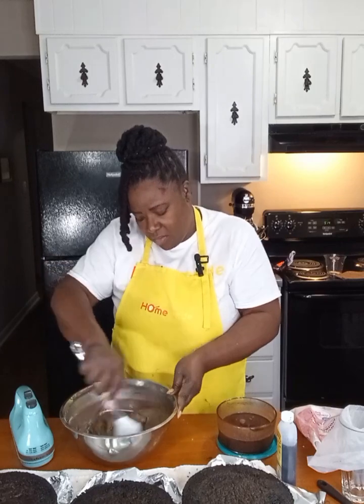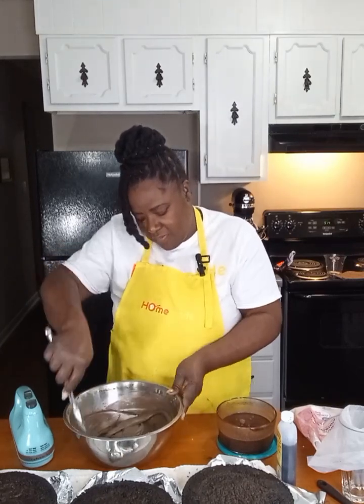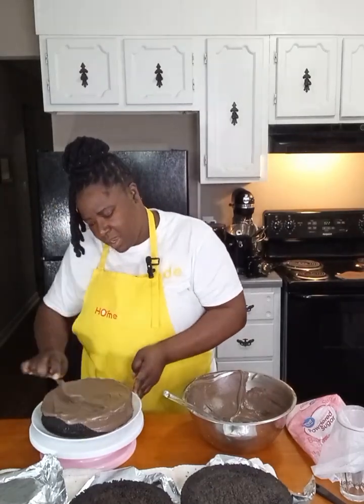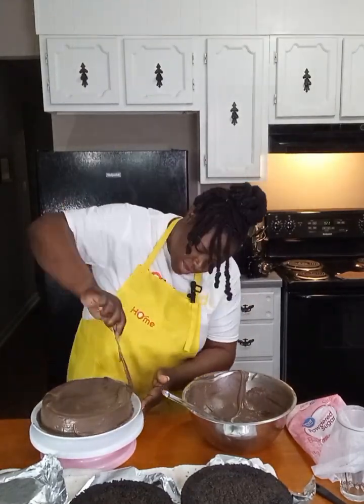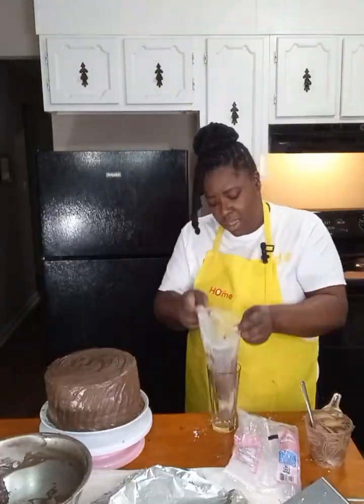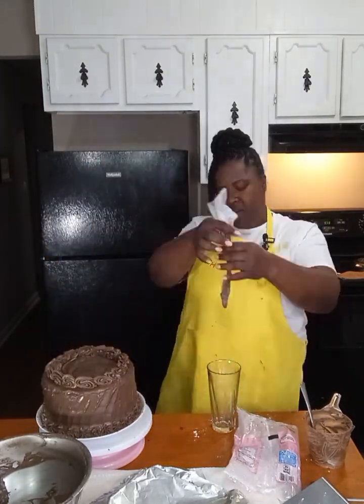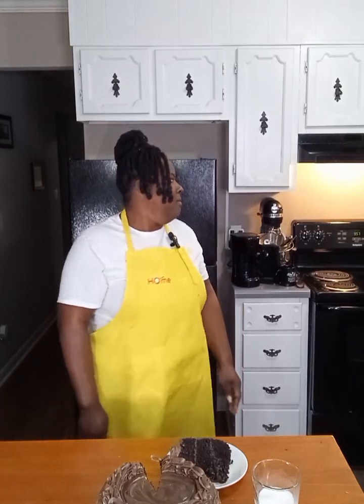Scrape down the sides and we're going to let this sit for about three minutes. This is our chocolate cake — look how soft the icing is, look how creamy it is. Like, subscribe, and share our channel if you want to keep seeing these easy homemade recipes.